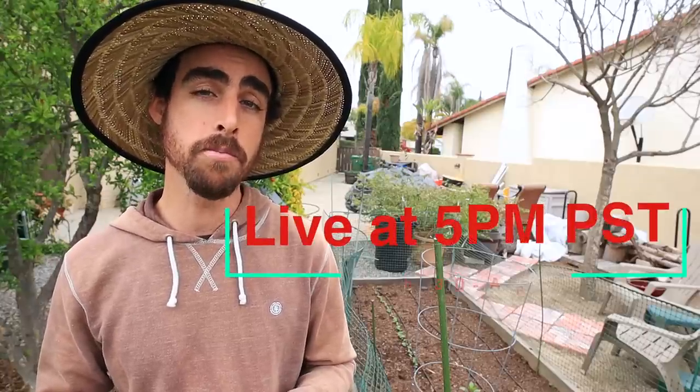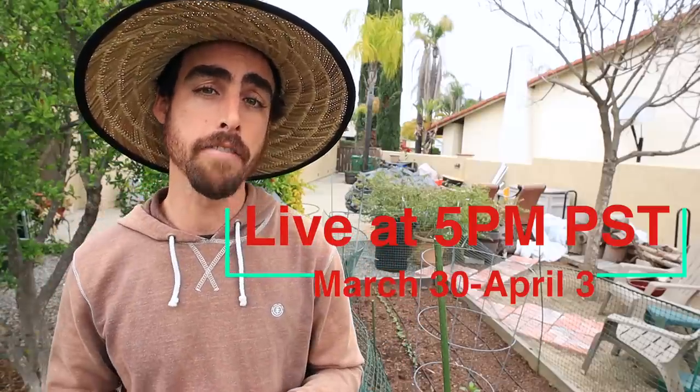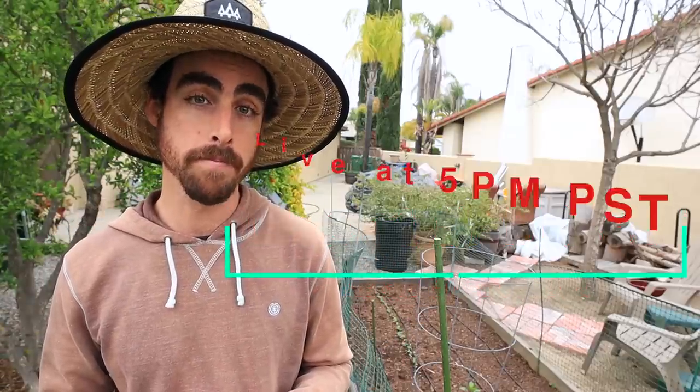I'll see you guys in the live stream tonight covering any topic that you would like about gardening at 5 p.m. Pacific Standard Time. Please be sure to like this video and share it with anyone that you think would enjoy this series — we can get more people growing their own food. Now let's get into seeds.